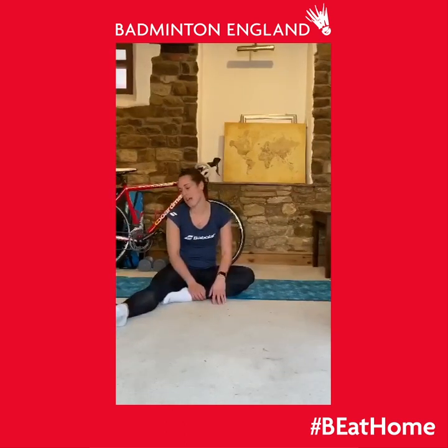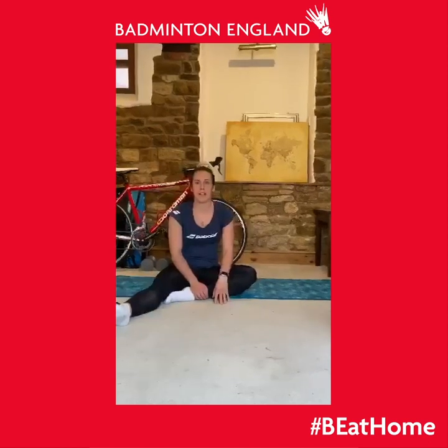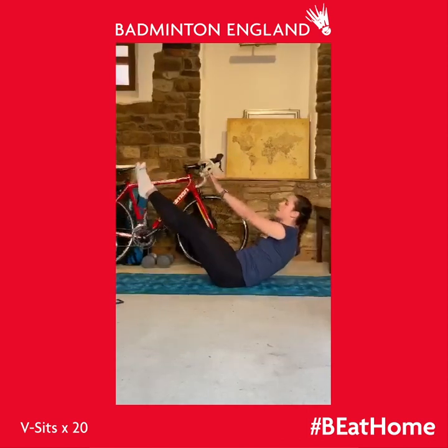It's the last circuit in this upper body and core workout and it's mainly core. There are five exercises, 20 reps on each — for left and right exercises we'll do 10 reps each side — and go through it three times. The first exercise is V-sits. Go nice and tall and try to get your hands to touch your toes.